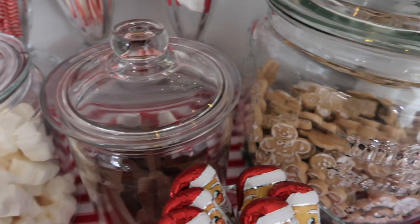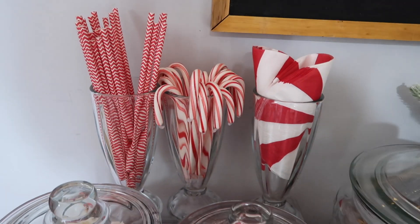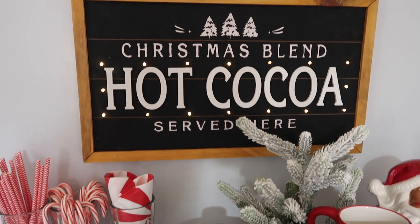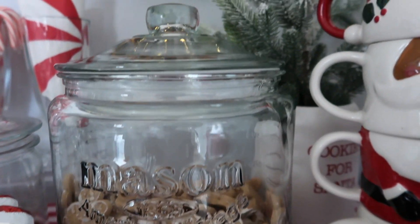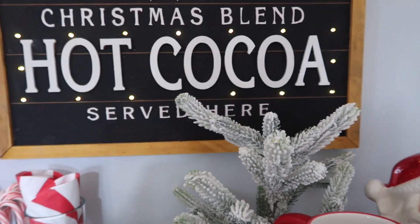We are literally obsessed with how the hot cocoa bar came out. Can't wait for the kids to use those hot cocoa bombs — I know they'll be excited because they have marshmallows on the inside. But a lot of the things you see me putting here in this video are already wiped out — the kids have cleaned it out, so I'm going to have to restock very soon.